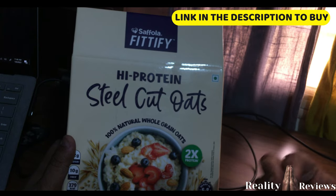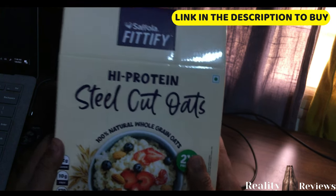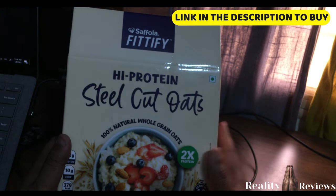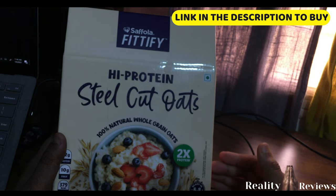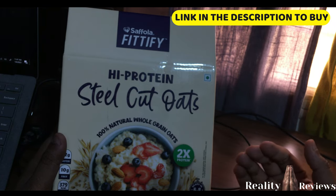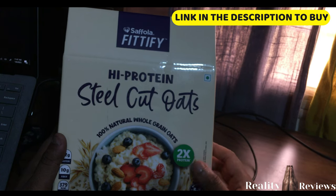One thing about steel cut oats is that they take more time to cook — around 20 minutes. If you want it quicker, soak them in water overnight and you can cook them in about 5 to 10 minutes.